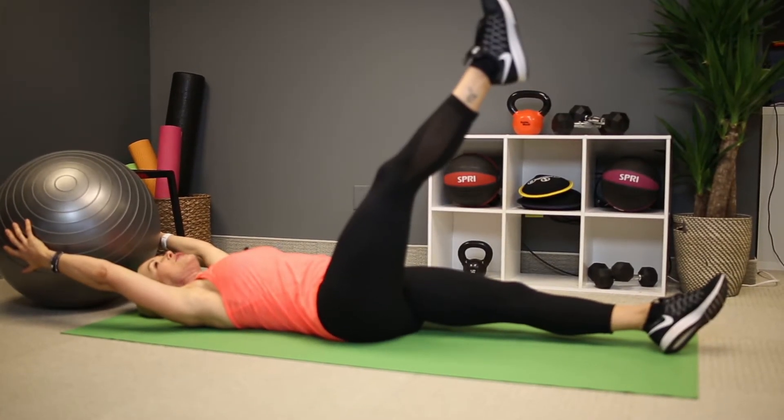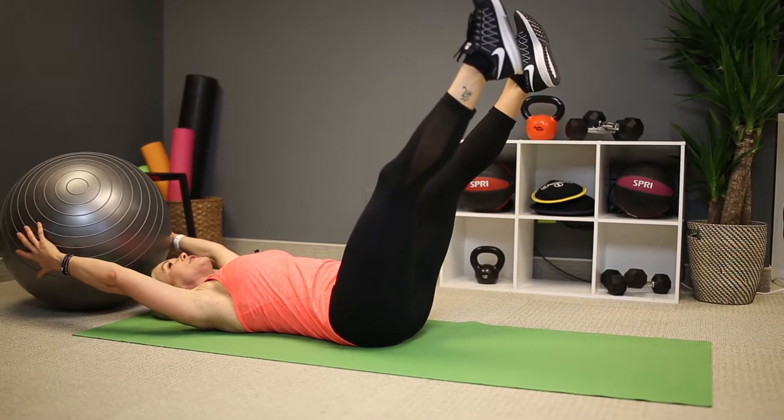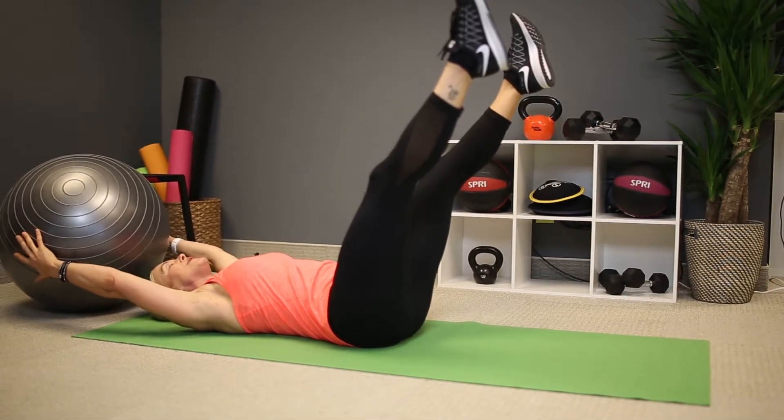I'm going to lift my feet up off the ground. When I do that, you've got to really make sure that your low back is intact, towards the mat, abs are nice and tight.